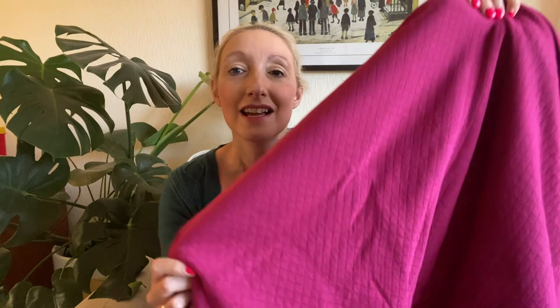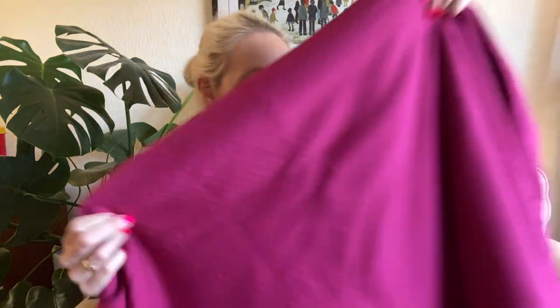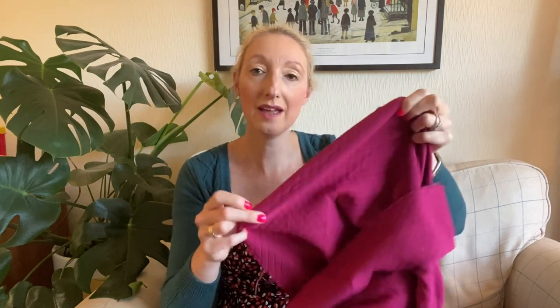I've already got the Cozy Cardigan printed off so that's a good reason to go for it. Alternatively, I was thinking of the Tilly and the Buttons Bertha Cardigan — I think that might be from the Stretch book or the Make It Simple book. I've made the Bertha a few times and would recommend it as a cardigan choice for this time of year. Either way, this quilted fabric has a bit of stretch to it — not loads, but enough to make it really comfortable to wear.